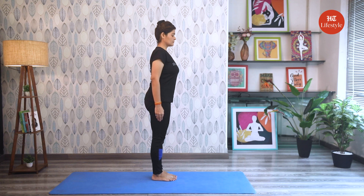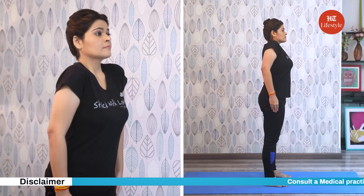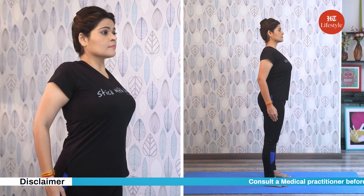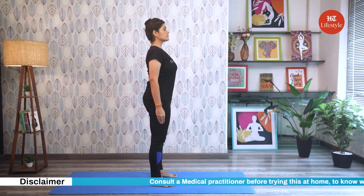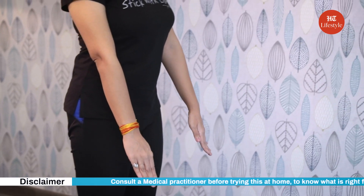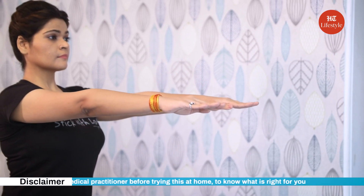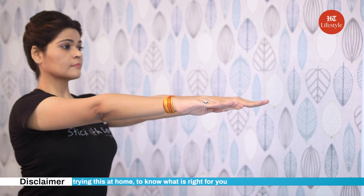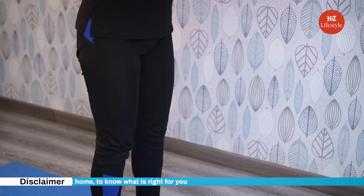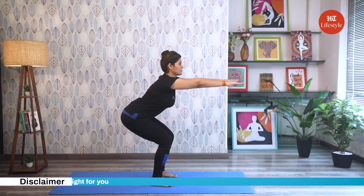Now how to do this pose? Stand with your feet hip-width apart, shoulders rolled back and spine long. Pull the abdomen in and gaze at eye level at a point ahead of you. Inhaling, raise your arms to the front with palms facing downward. Do not bend your elbows. Exhaling, bend your knees and gently push your pelvis down as if you're sitting in an imaginary chair.